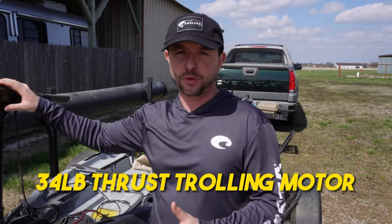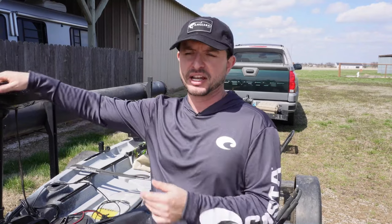This particular trolling motor is 34 pound thrust, so I'm not able to water ski behind it, but for even my 12-foot kayaks it had plenty of power with a 12-volt battery. I honestly didn't see a need to go much faster in a kayak. There's even a 55 pound thrust version, but I honestly wouldn't go any higher than 55 pound thrust — I think that's plenty fast, and beyond that it's more overkill than it's actually helping you.